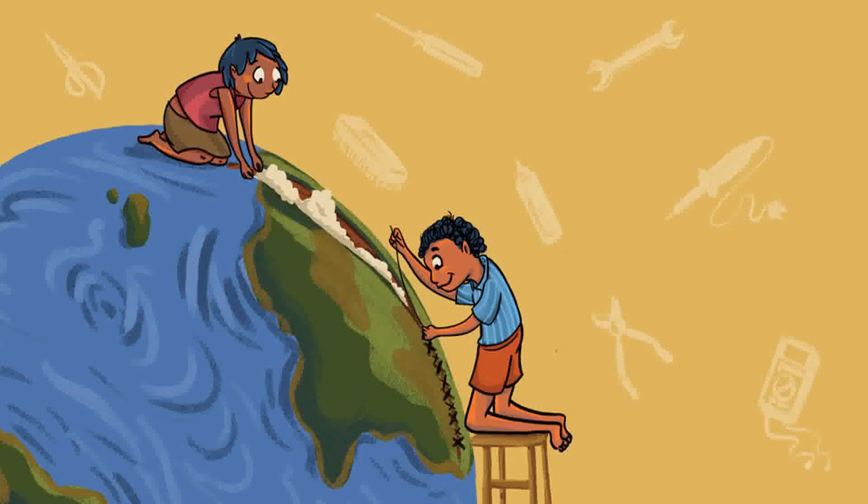A Stitch in Time. Authors: Himadri Daz, Veena Prasad. Illustrator: Ankita Keeney.